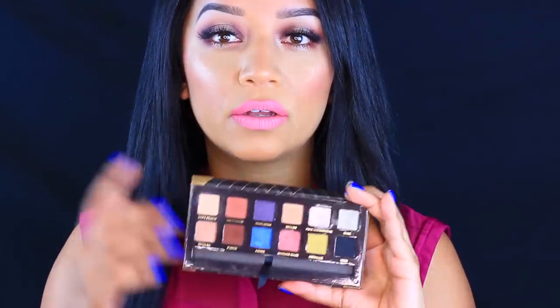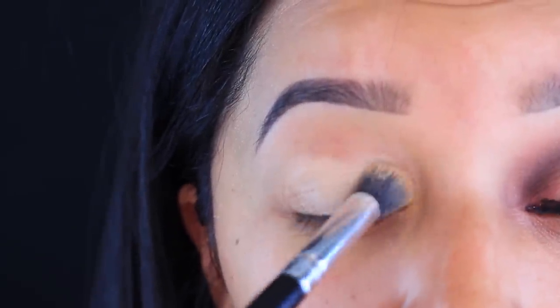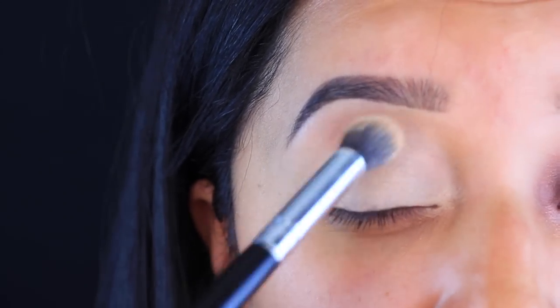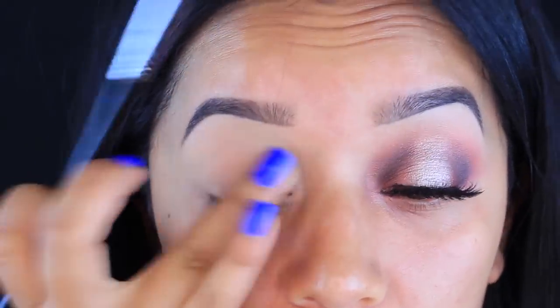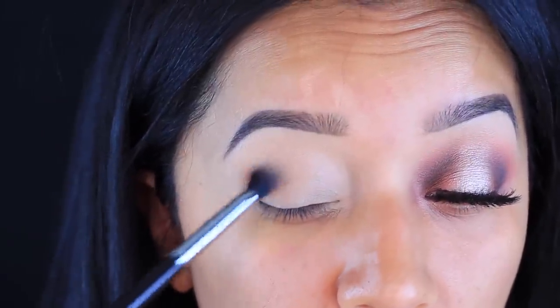I created this halo look using all of these colors. If you guys want to see more tutorials with this palette, let me know and I will film more. If you want to learn how to get this really nice halo smoky type of eye, just keep on watching. I'm just going to place my NYX base all over my eye, then I'm going to take Soft Peach and apply it pretty much on the crease.